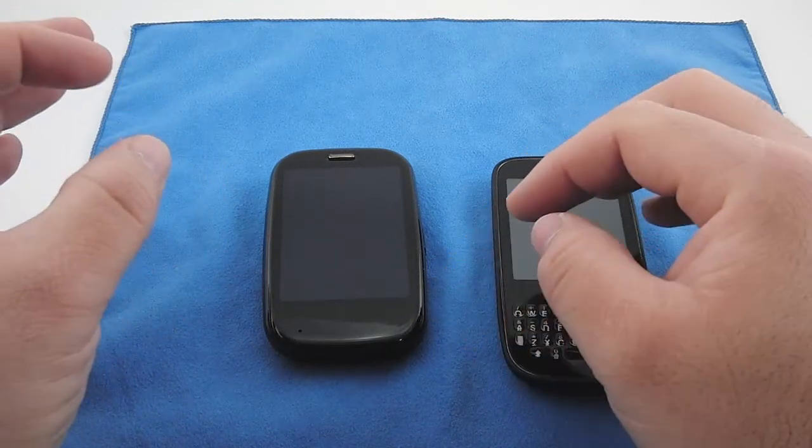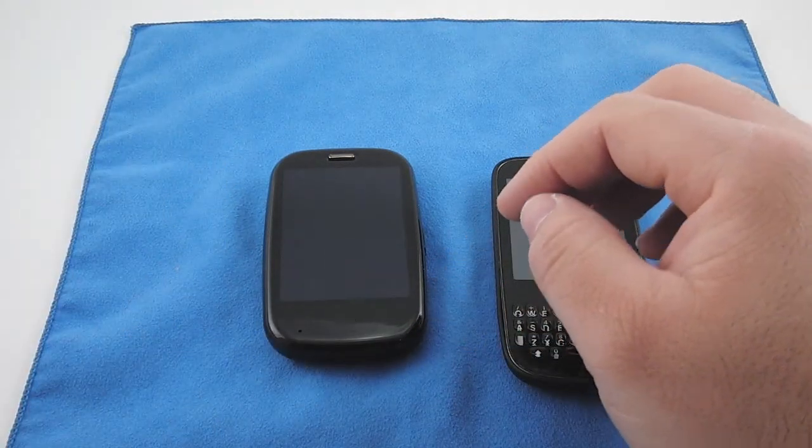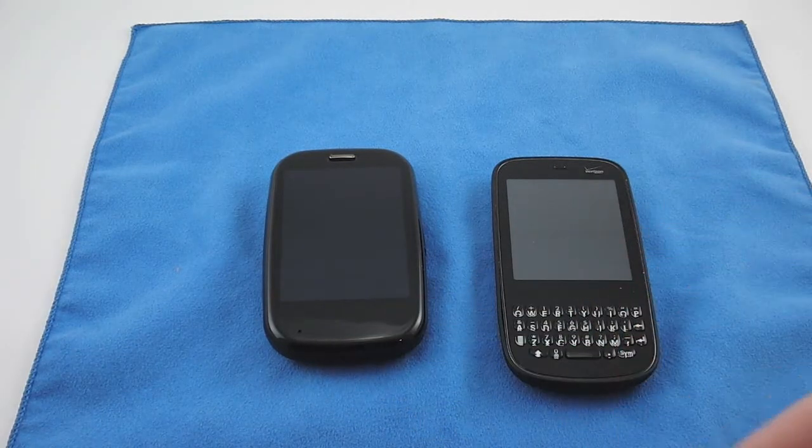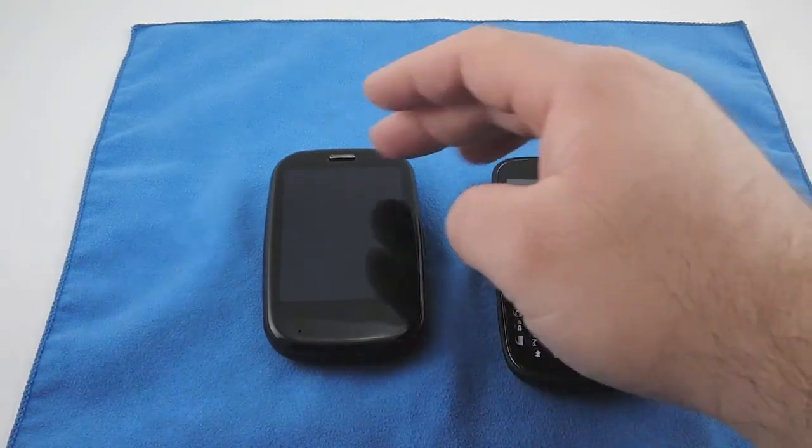I'm just going to hit on the major points of the update. As you can see right here, you're going to watch the sizzle flash — that's one of the updates. It lets you know you have a notification when your screen is dark.